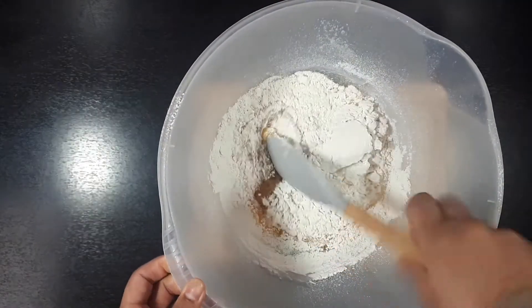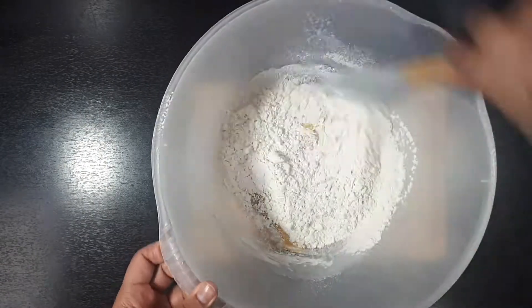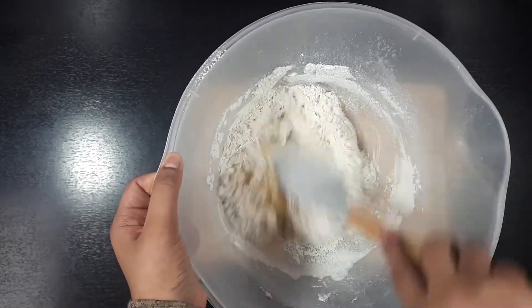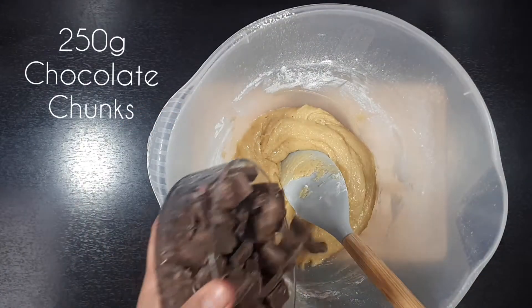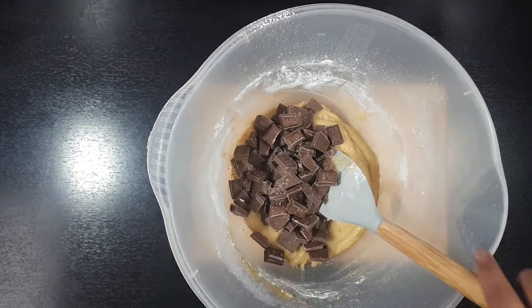Now with the spatula we are going to fold these ingredients, being careful not to over mix this. Then you are going to add in 250 grams of chocolate chunks.